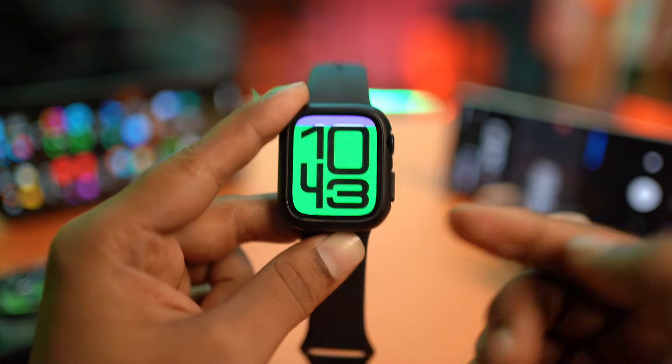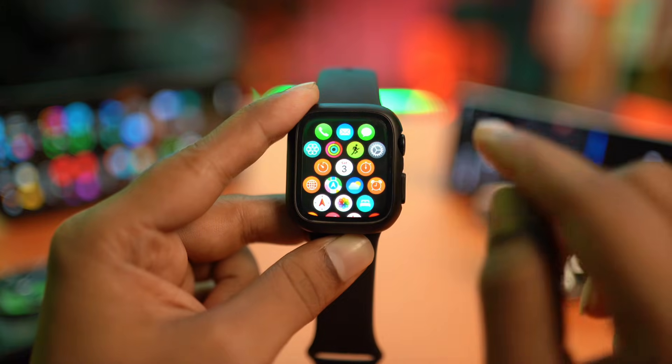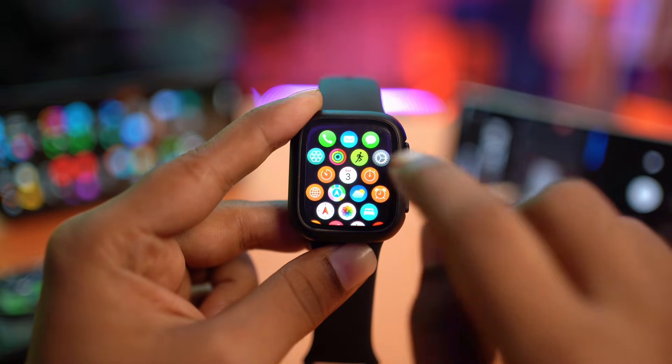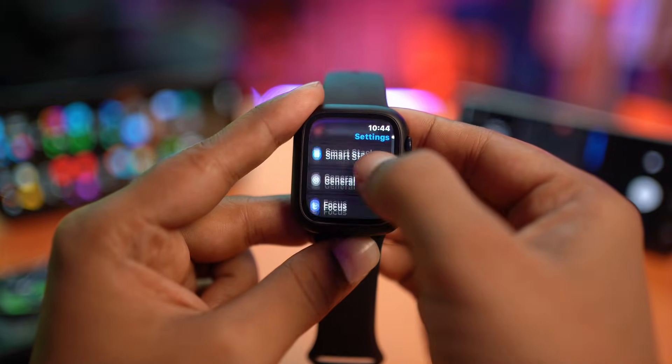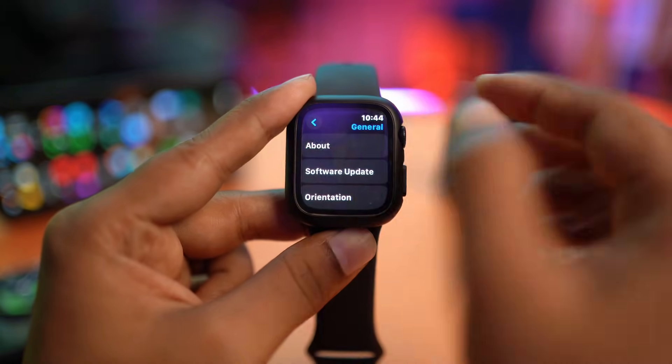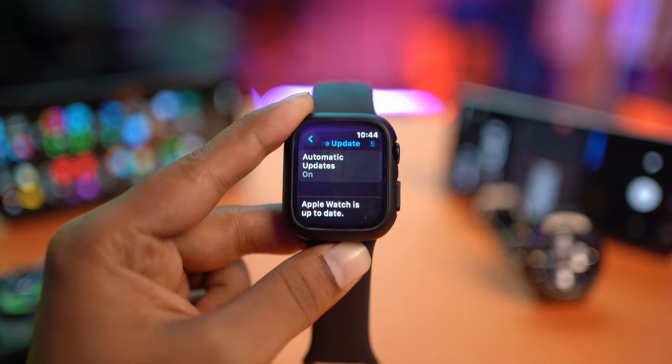This can happen either for software or hardware-related problems. Therefore, the first thing to do is go ahead and tap on Settings, find the option called General, and tap Software Update. If you find any update available, I encourage you guys to update your software.